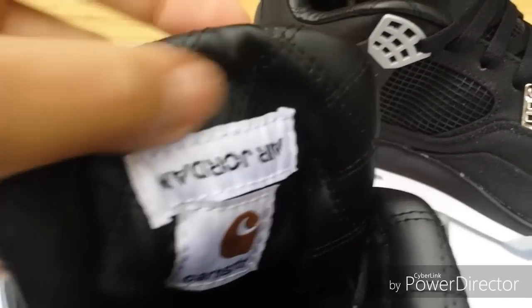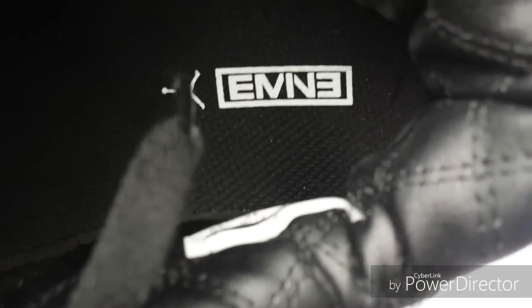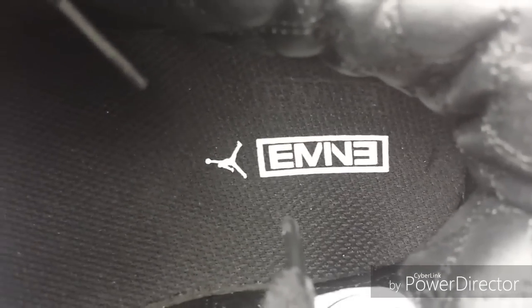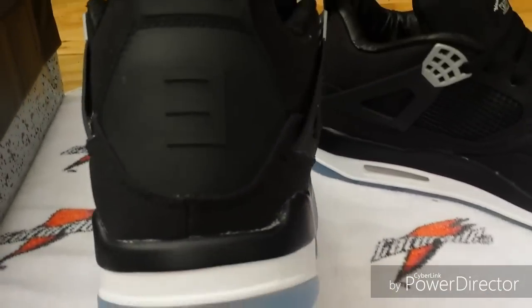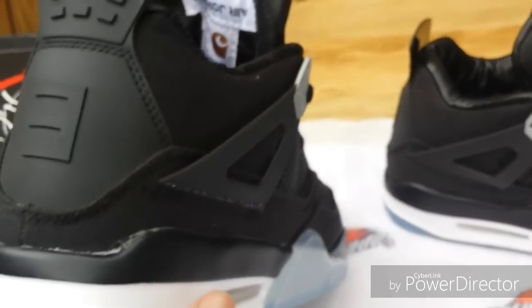It does have leather on the inside with that quilted design on the middle. The back has leather on the inside and the sock liner inside. I think that's supposed to say Eminem — it looks like it's missing a couple of letters on the back.